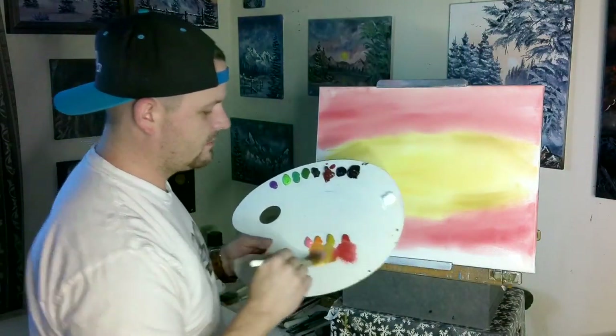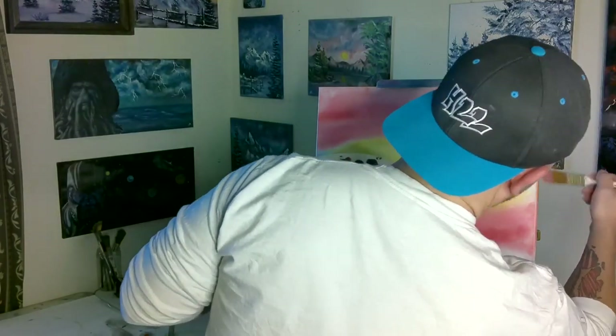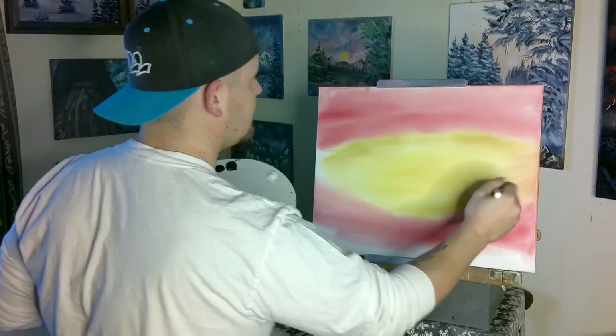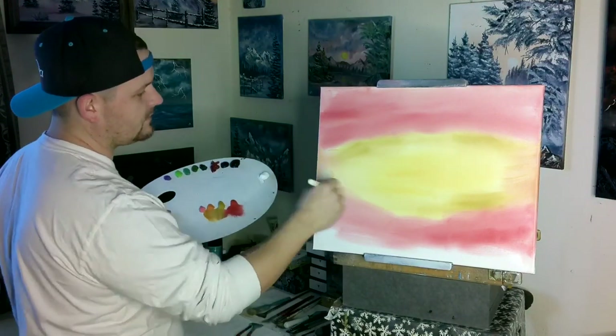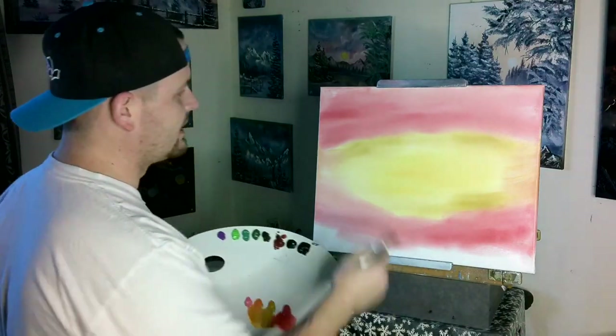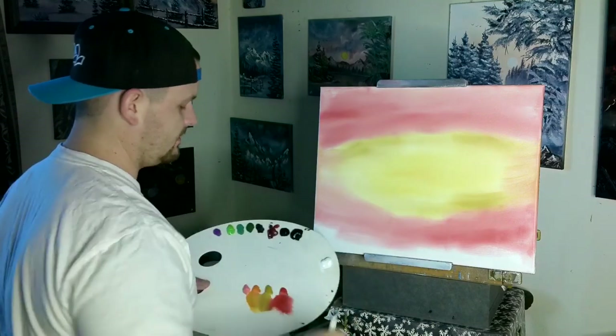Let's get some of that yellow with the orange — the Indian yellow and yellow ochre — and just kind of cover those edges we missed. Kind of bring it all together. We've got this very bright painting so far: Indian yellow, yellow ochre, red.